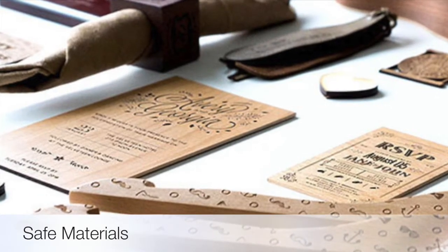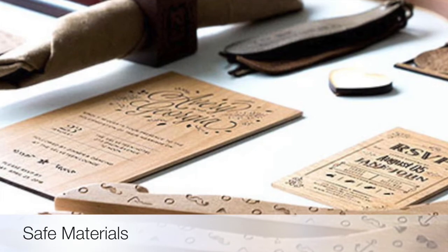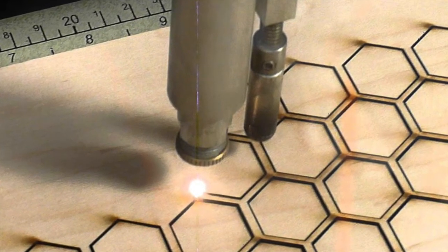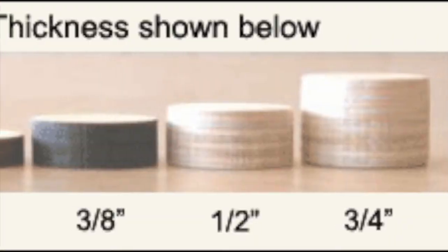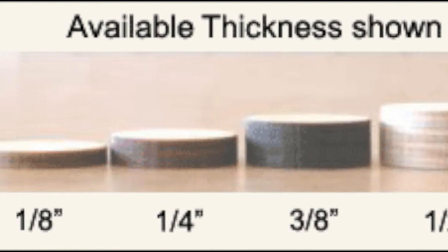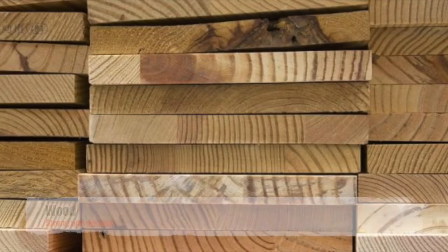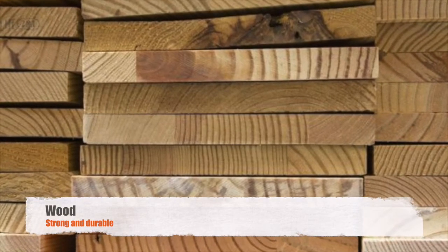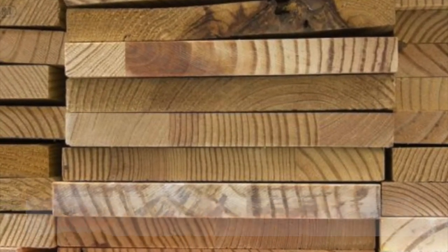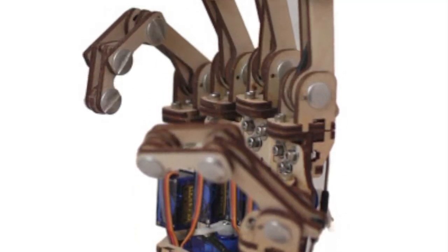Now that we know what can't be used in our machines, let's look at some of the common materials that are wonderful choices for your project. The laser can cut through a variety of materials, but they need to be no thicker than about a quarter of an inch. Please note that this quarter-inch restriction only applies to cutting. If you're looking to engrave your piece, it must simply fit into the machine. As we talked about earlier, the most common material that you'll want to cut or engrave on is going to be wood. We do not have any limits on wood type, so any raw wood is completely acceptable.